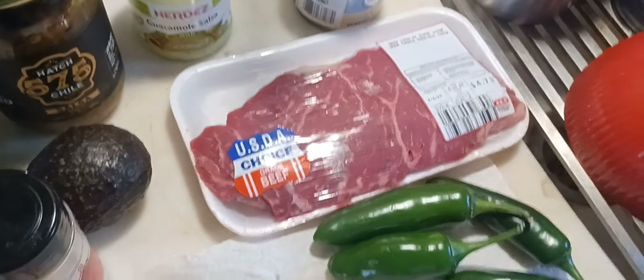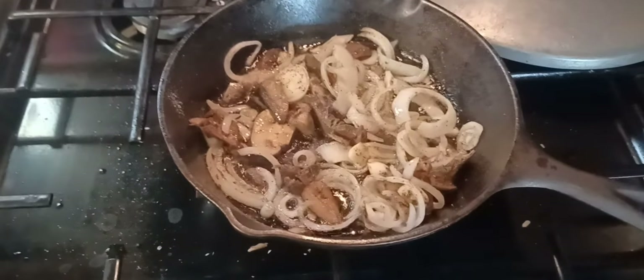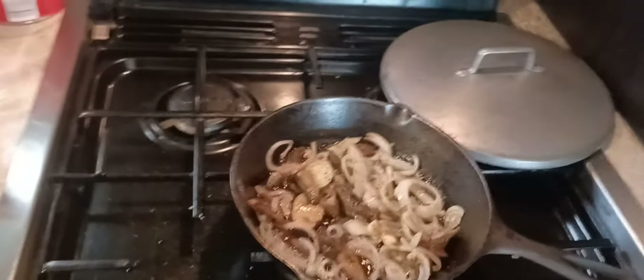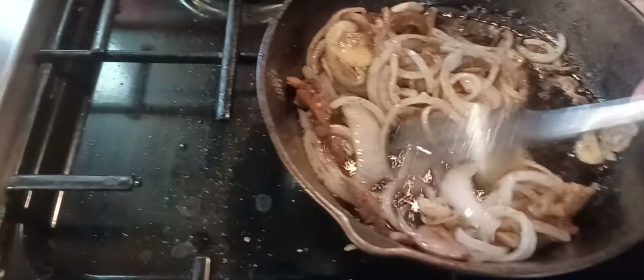I'm just gonna cook it in my cast iron skillet — I don't want to mess with the barbecue pit. But first I've got my onions, mushrooms, and some garlic going over here. I need to stir that around a little bit. Pardon my clutter here — I just washed dishes so they're gonna have to dry a little bit more.